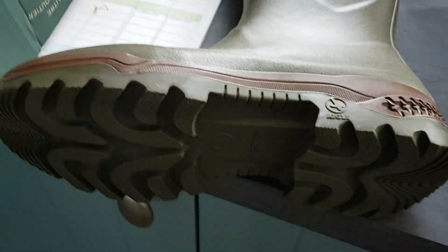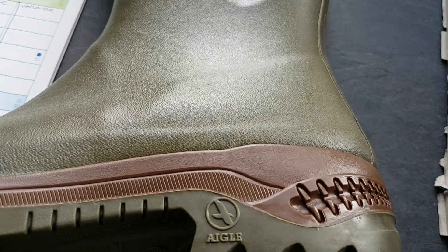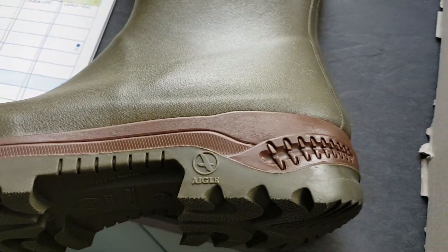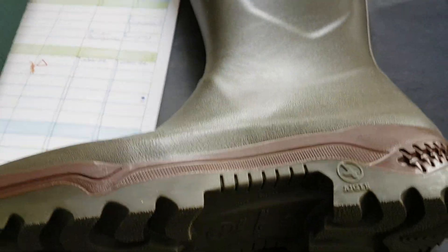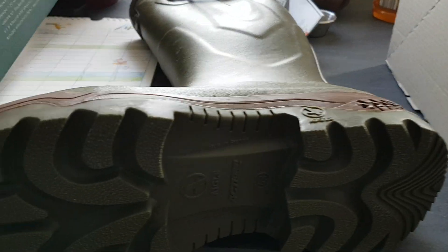What I like especially is the sole — it has a special midsole which is dampening. Two or three years ago I made a very long walk of more than 25 kilometers in these boots without any blisters, so the fitting is really very good. I also really like the sole.